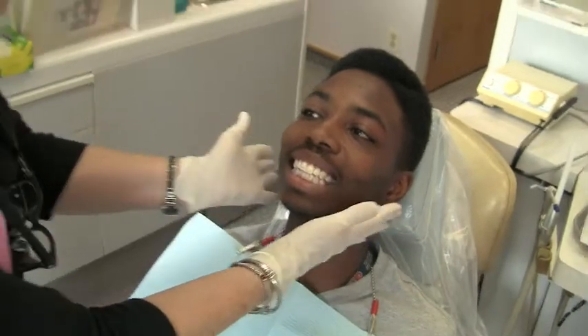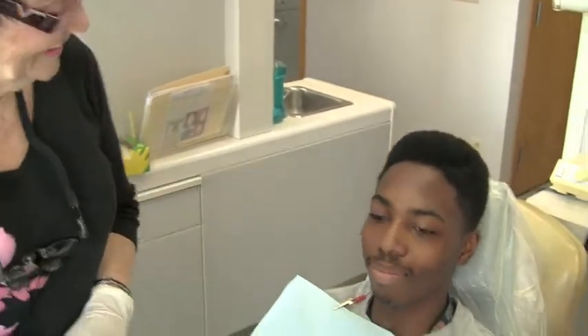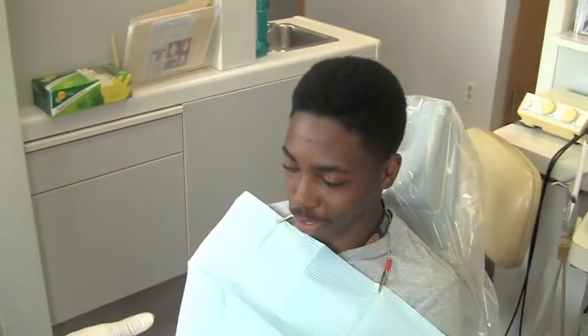All right. You're looking great. Thank you. All right. You're set. Thank you. Have a great day. You too.